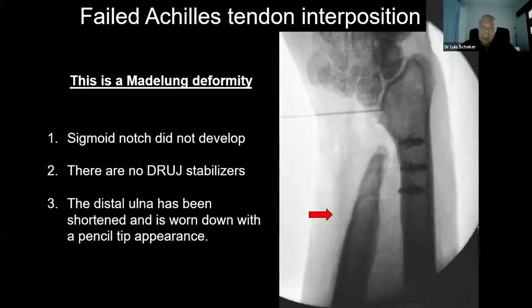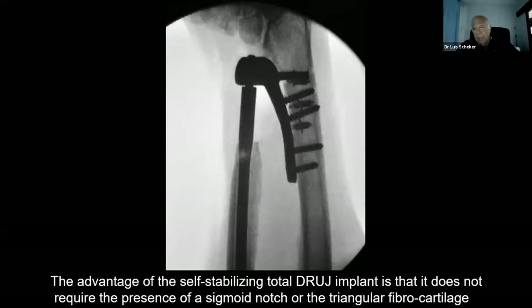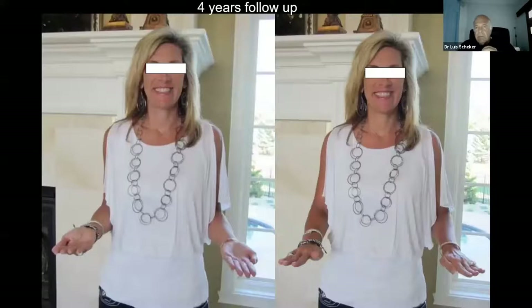Some of the cases involve a failed Achilles tendon interposition in Madelung deformity. In this case we had no sigmoid notch because in Madelung deformity the sigmoid notch doesn't develop. There was therefore no stabilizing ligament for the radius, and the ulna was shortened with the end of it looking like a pencil tip. We removed the tendon that was doing no good, placed our implant between the bones, and two weeks later at follow-up everything was doing fine. Four years after surgery she sent me a message from home telling me she was playing golf, tennis, basketball with the grandchildren, and back to work doing absolutely everything.